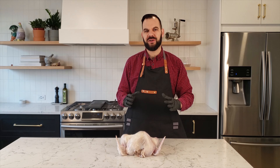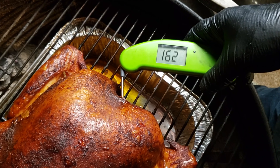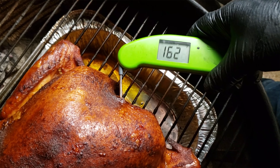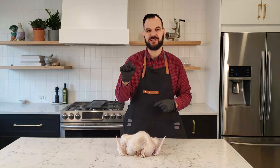How do you smoke a turkey on a charcoal grill? In this video, I'm going to show you how to set up a charcoal grill, how to prep a turkey, how to add that smoky flavor and get it cooked evenly so you get a tender, delicious, smoky turkey. This is the only video you need to learn how to smoke a turkey on a charcoal grill.